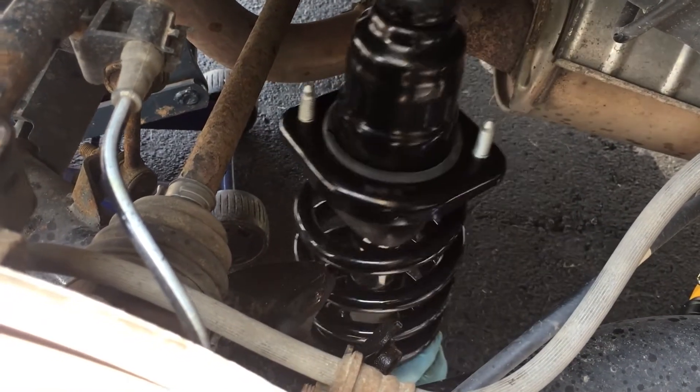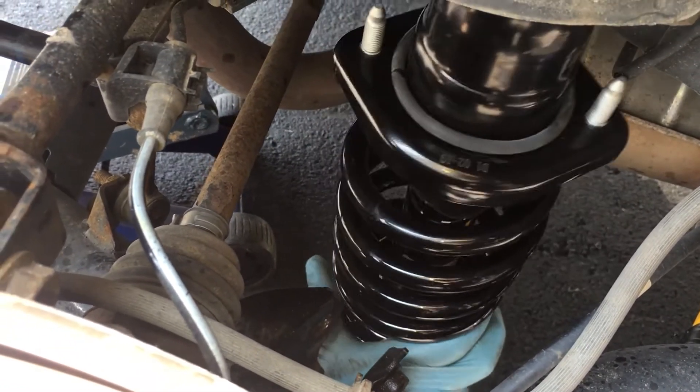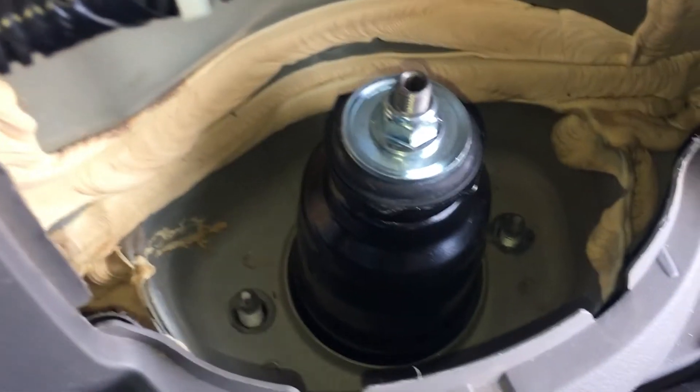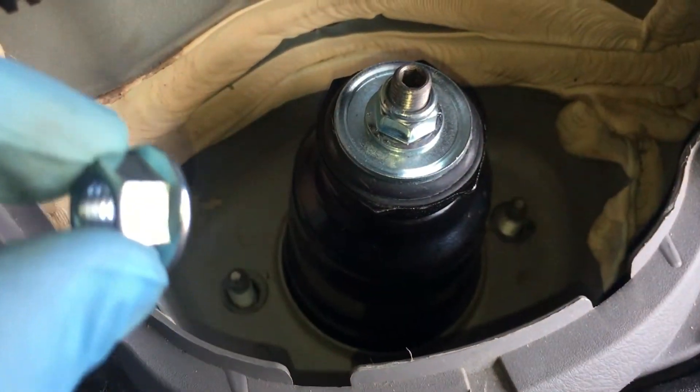Next, we're going to put the new strut in. Note that struts are different for driver and passenger sides, so make sure you purchase the correct one. Once I've put the strut in place, I'm going to put the 15mm nuts back on.